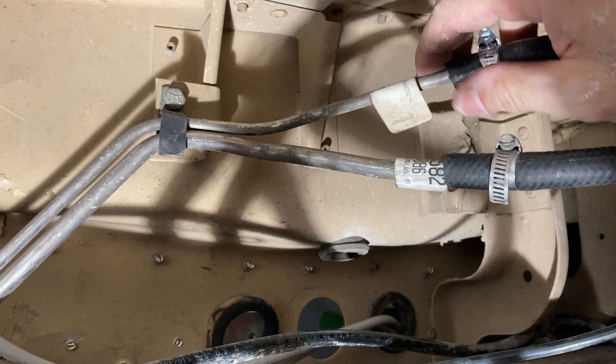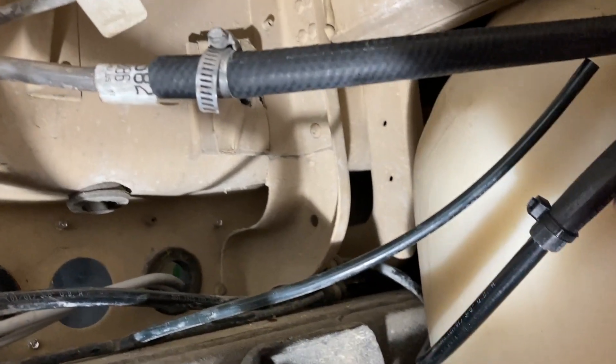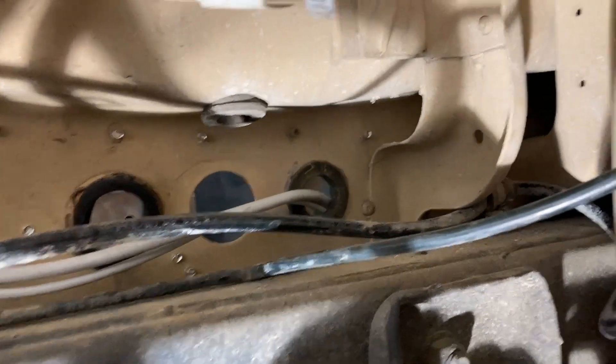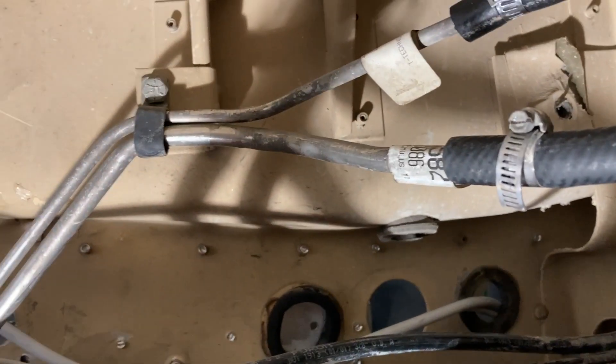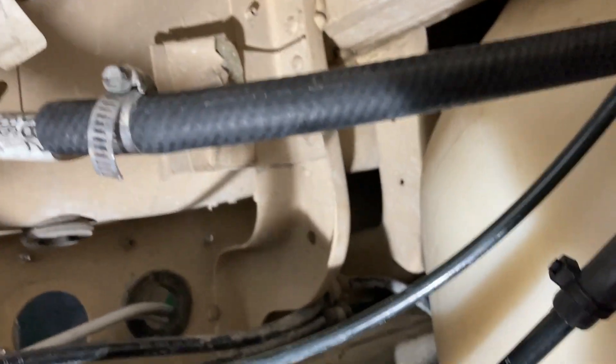These are the connections: the small return, the large feed for the fuel, and right here the vent line which I just connected to the one that runs forward. I don't know if there's anything on the front of that or if it's just elevated to make the vehicle able to go into the water. The fuel tank's connected and next will be electricity to the pump.